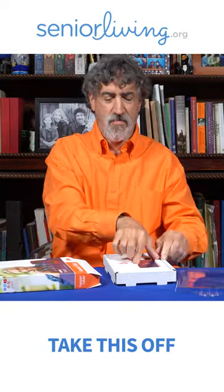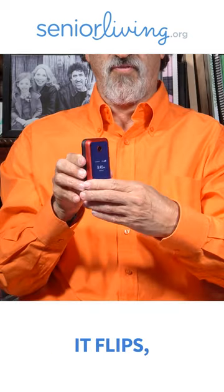I'm going to take this off. Here's the phone. It flips.